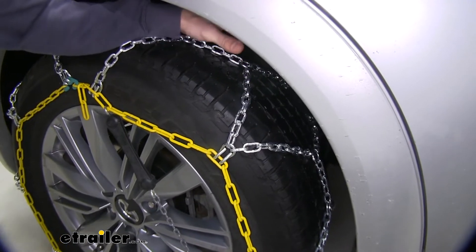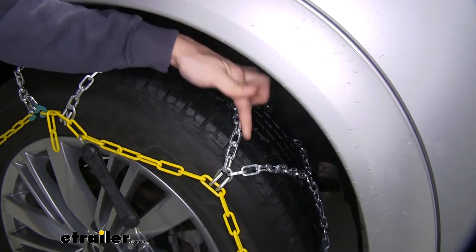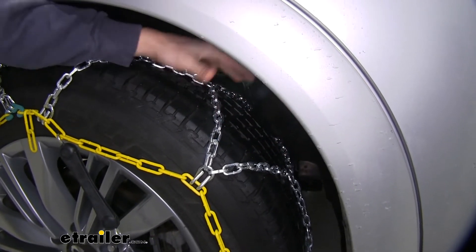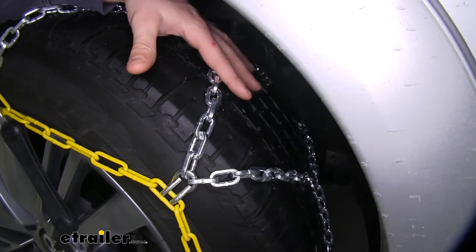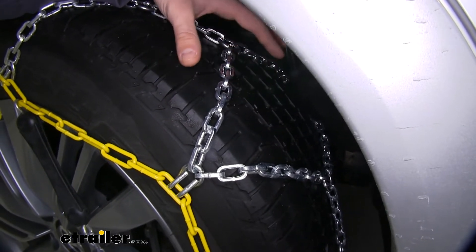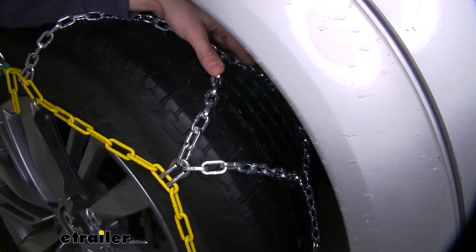These chains have a diamond pattern design, and they get that name from the diamond shape they make on the tire with the cross links right here. That diamond pattern gives you more coverage around your tire and thus better traction than a ladder pattern style chain would.